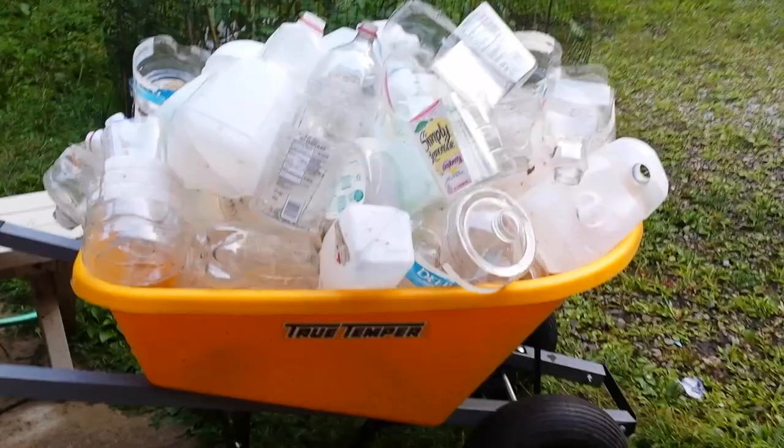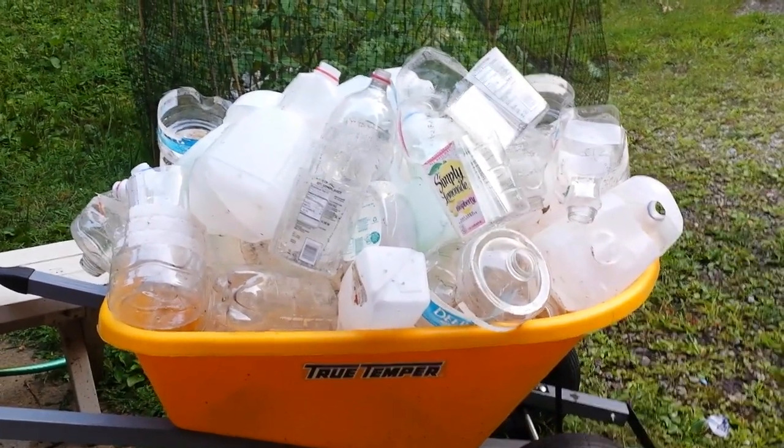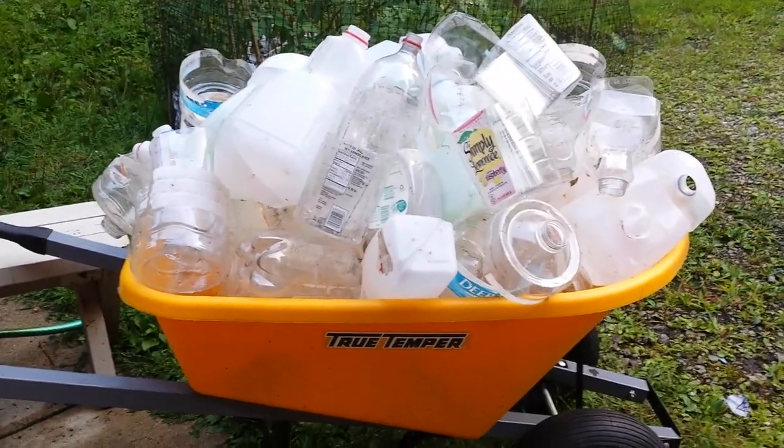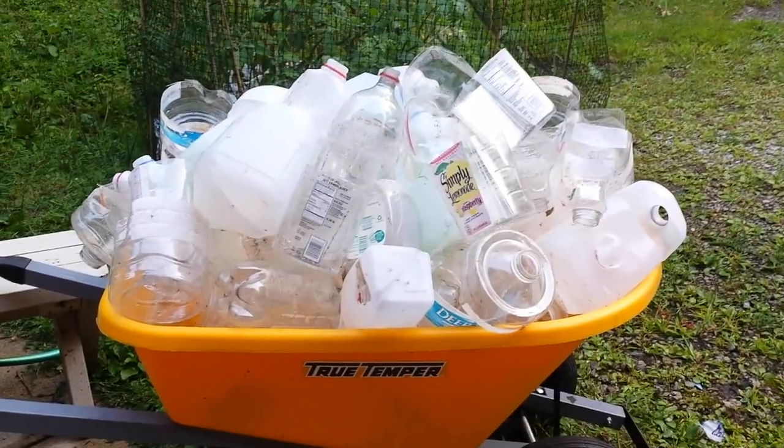So we'll see — this is an experiment. Next season, we'll see how these containers do compared to all the new containers I'm going to be using. I think they're going to be just fine to reuse. Catch you on the next video. Bye.